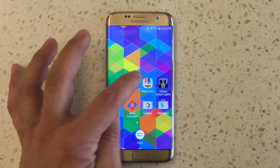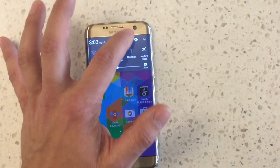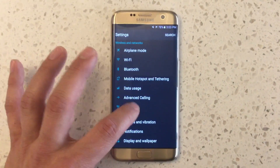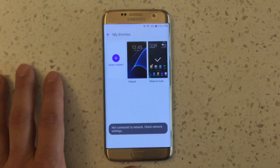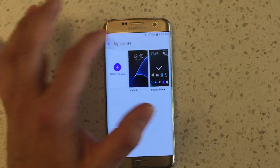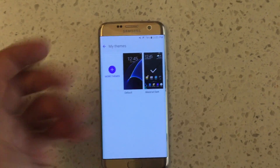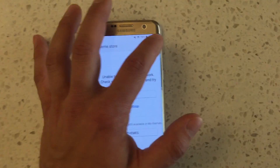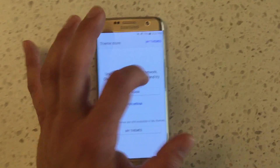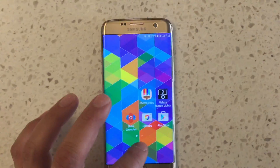Some people have also asked me how to access the theme store. It's actually part of the Samsung app store, but it's accessed only via Personal — and I think this is Verizon's doing. If you go into themes and click on more themes, it'll take you to the theme store. In the top right of the theme store, you can press settings and say show app icon, and then you can have a dedicated theme store app icon in your launcher.